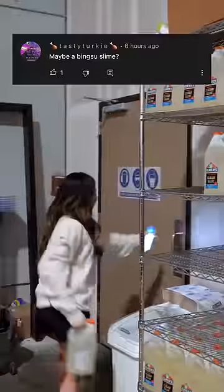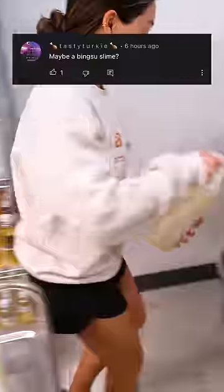I asked my followers on YouTube to help me create a new slime. For the base, we picked a comment to go with a crunchy bingsu texture, so I got 6 gallons of clear glue and snoop bingsu beads and headed straight to the slime kitchen.